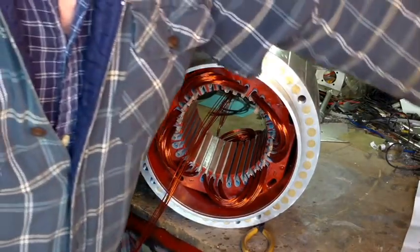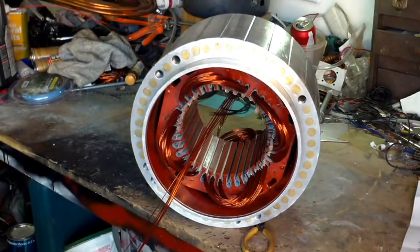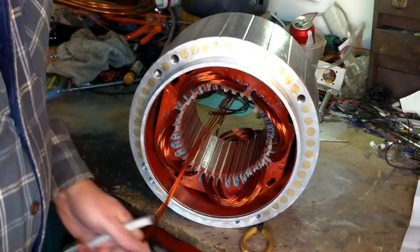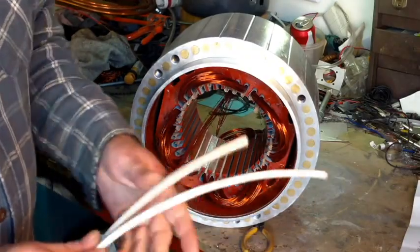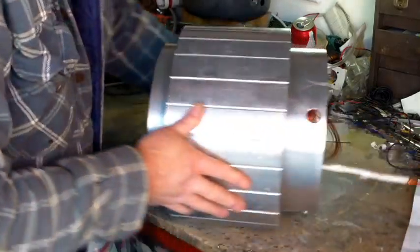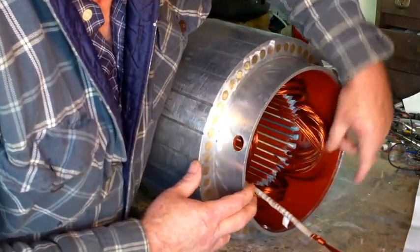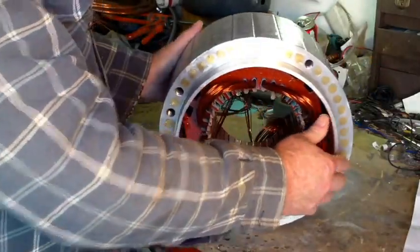One more thing I can show you is this fiberglass insulation stuff. That's the stuff I use on the wires for the leads coming out of the motor — the smaller stuff. I label these: this one is A start, this one's going to be A finish.